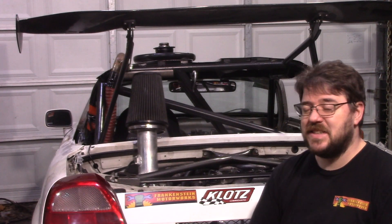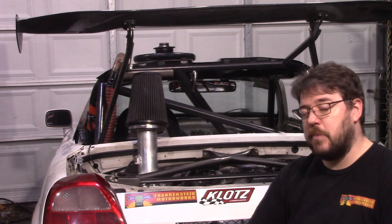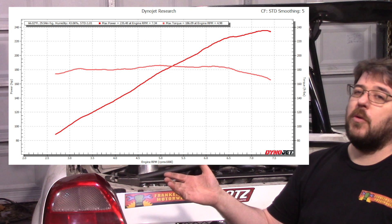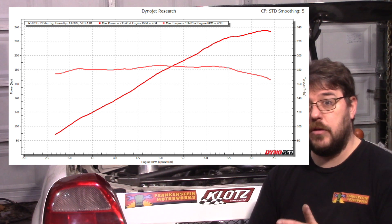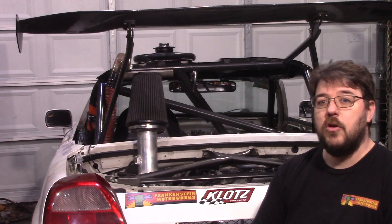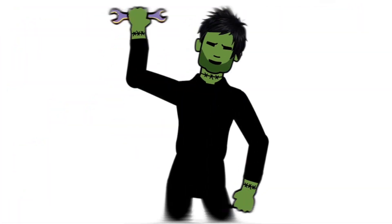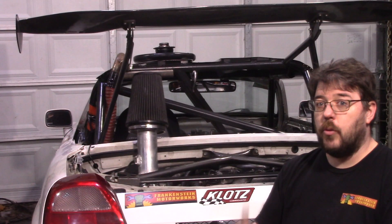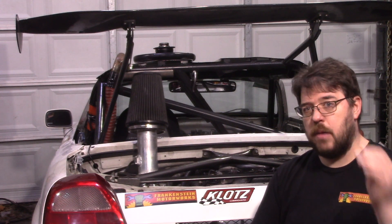You know that exhaust note - it's not a 2GR, but the more we push this thing, the more power it makes, the better it starts sounding. Check it out: 235 horsepower and 186 foot-pounds of torque to the ground. We've been there before, but today's exercise was seeing if we could get there with reduced cost. This build is a 2AR-FXE, straight out of a Camry hybrid.